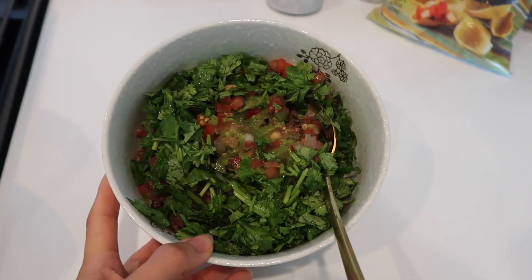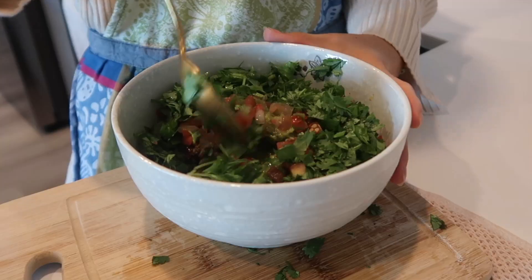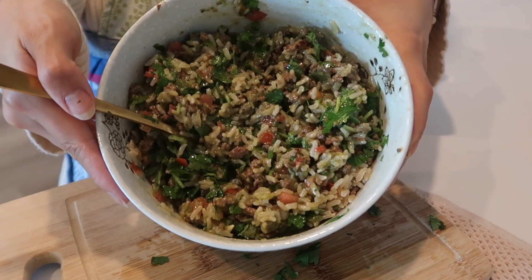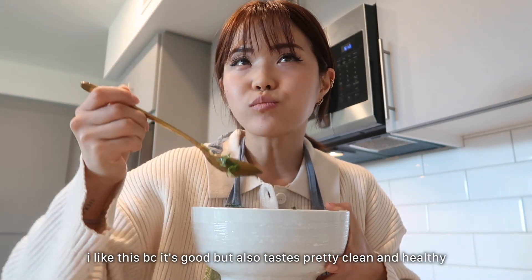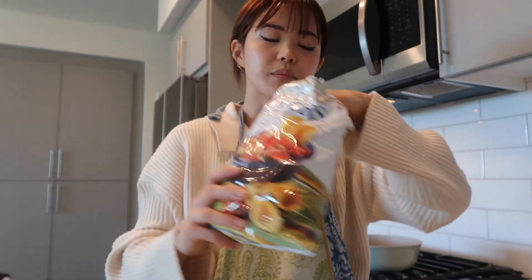Here is my burrito bowl — it literally looks like some type of chimichurri, but I just need to mix it. There, that looks more like a burrito bowl now. Corn chip dippers! I definitely need some Cholula.